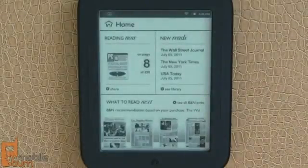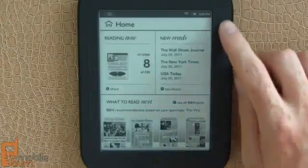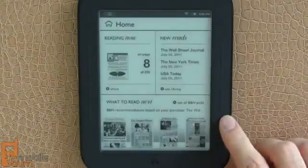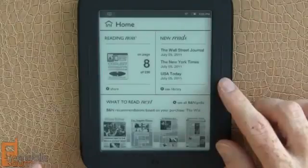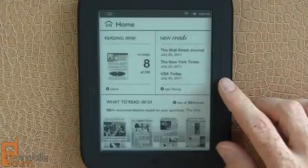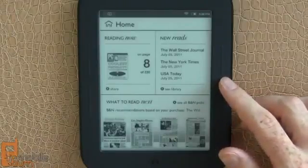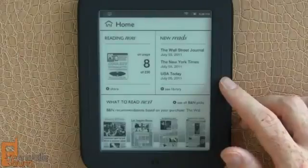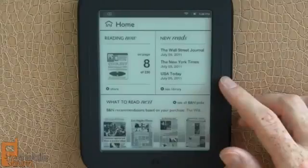Barnes & Noble has over 2 million books and publications available for the Nook. You also get special features when you're in a Barnes & Noble store on their Wi-Fi connection — you'll be able to check out and read any e-book for up to an hour a day, just as if you had walked in, grabbed a book off the shelf, and sat down and started reading. They're trying to promote people eating and drinking at their cafes, and sometimes you might find coupons when you connect to the Barnes & Noble network. There's also digital lending, so you can lend your e-books out to your Barnes & Noble Nook friends.